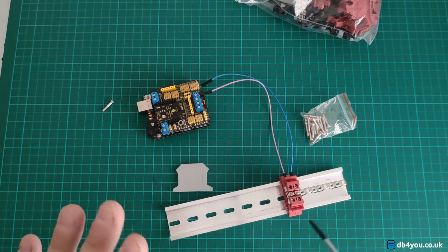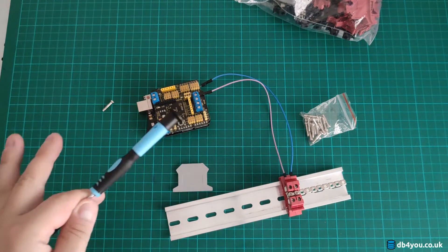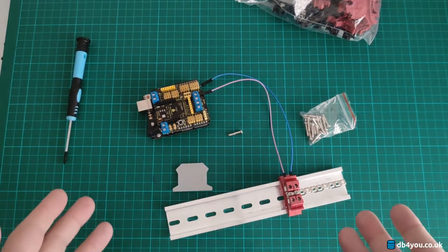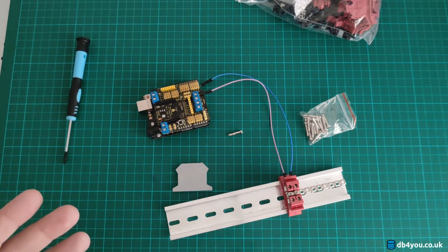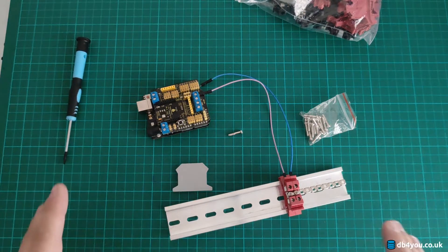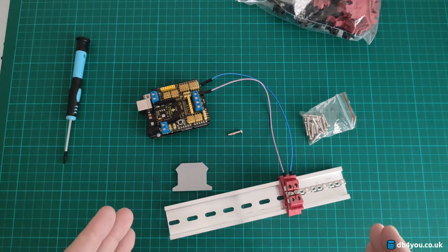That's all I wanted to show you — super easy. I think DIN rail kits are amazing for Arduino projects. This one is £14; you can potentially get something cheaper, but this is one of the cheapest I could find. There may be some promotions, but this is good enough for two or three projects.